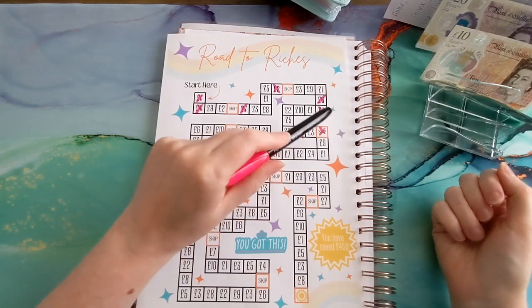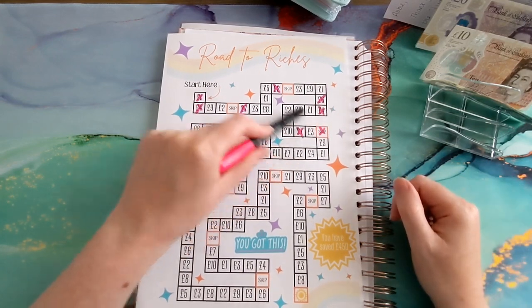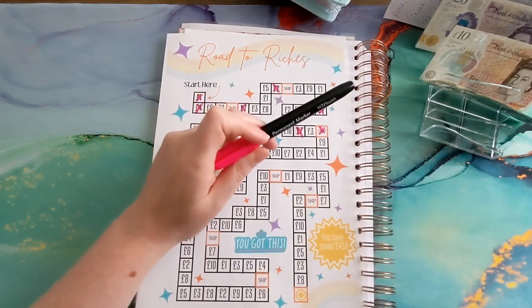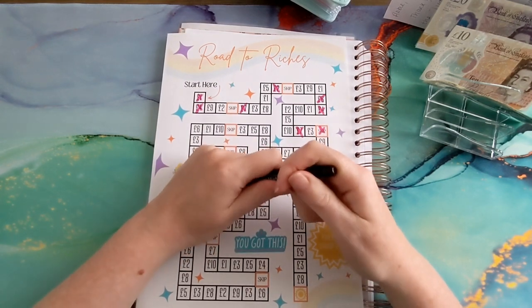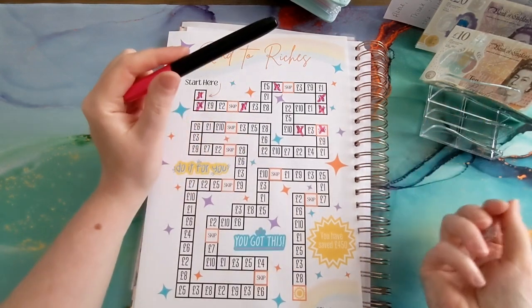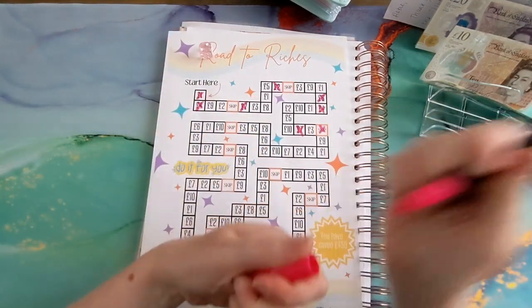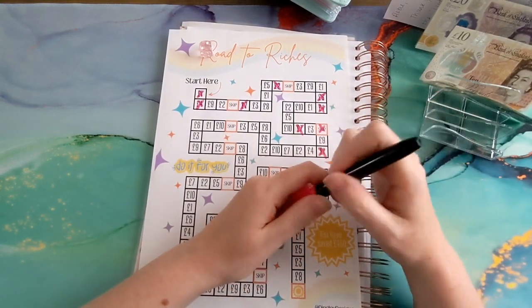With my weekly savings if I land on a skip, I'll probably just not put any money in that week and keep any extra as a little treat for myself — mainly ice cream from the ice cream van because it's warm! So I'll re-roll. One, two — so we've got seven, eight, twelve.